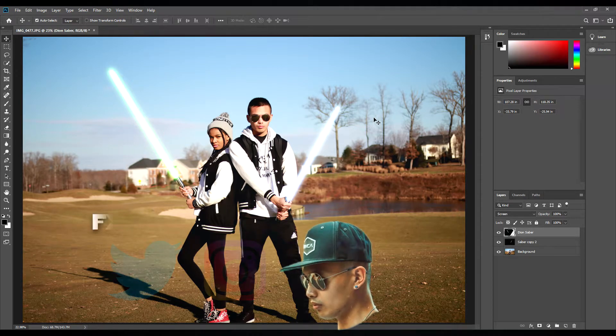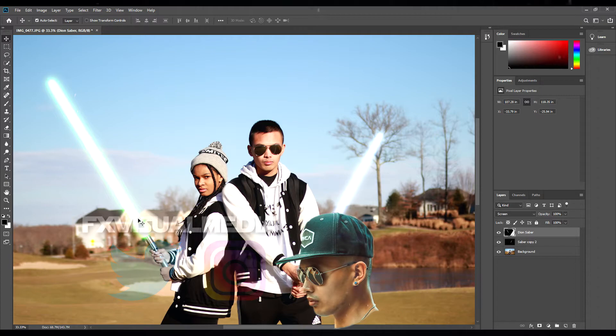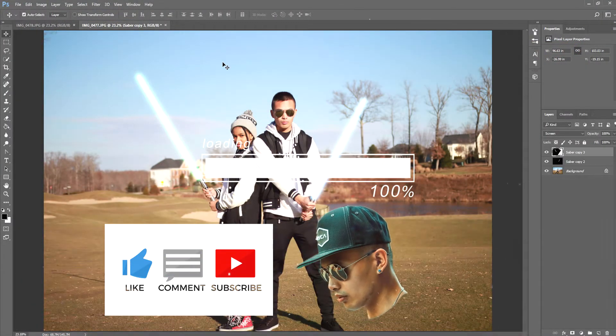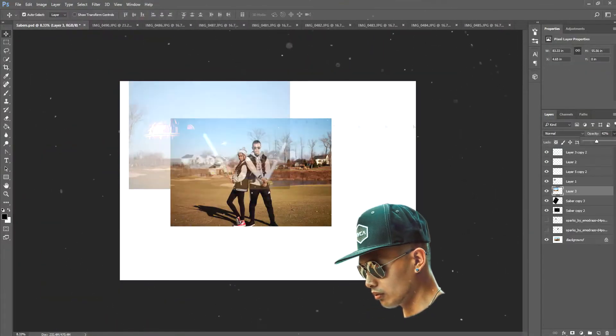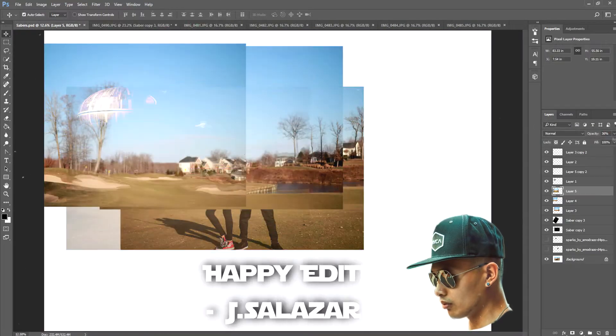And that's it guys — thanks for watching my latest tutorial. Leave a comment below if you have any further questions and subscribe to my channel for more awesome content. For the final part of the video, I will leave you to enjoy the speed run on how I created the final photograph. And as always, happy editing.